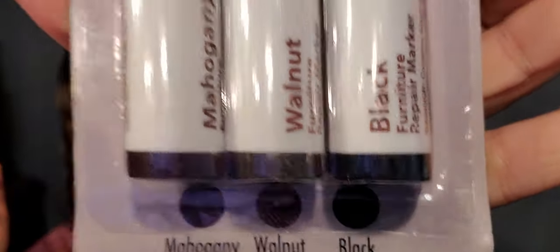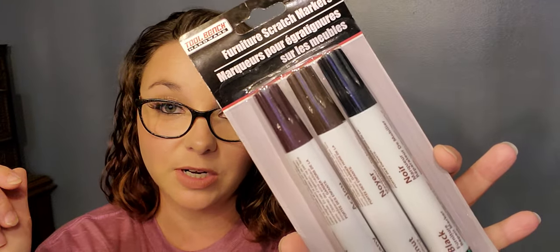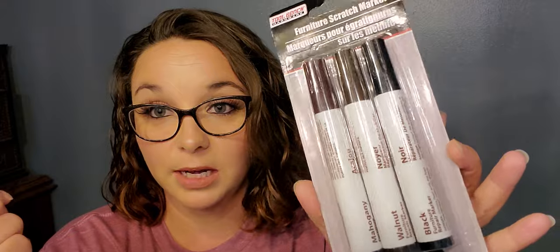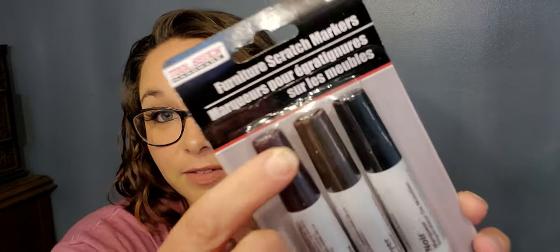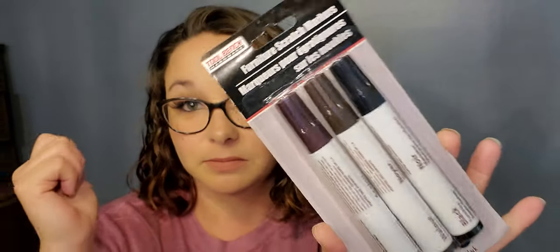Also from Tool Bench are these furniture scratch markers — they are a three-piece and you get mahogany, walnut, and black. I don't know how well these are going to work but I figured I'd give them a try because my dogs knock my tables all the time and everything scratches them. They got little nicks and I just wanted to give these a shot. I'll let you know how they work.